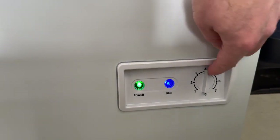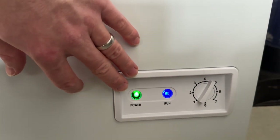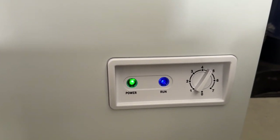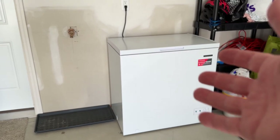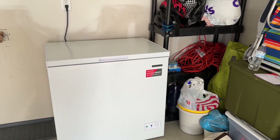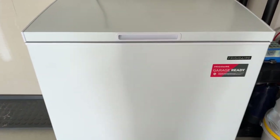I can hear it running, we've got power. I put it to about a five — we want it extra cold. I'm going to put some ice blocks in here just to see if it stays cold, and we'll let it run for a while. There you have it, job successfully done. Ignore all the mess — like I said, we just moved in. It's been cold, but this seems to be working, it's on.